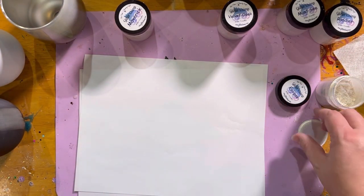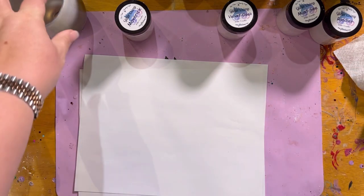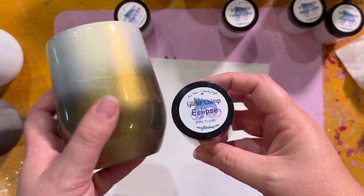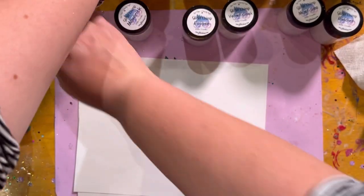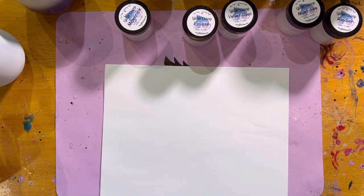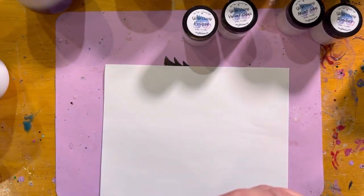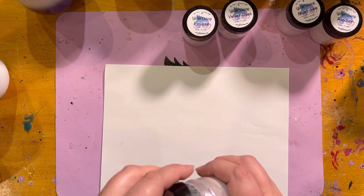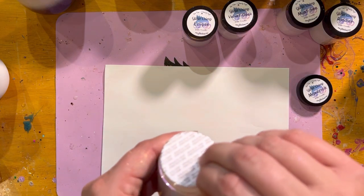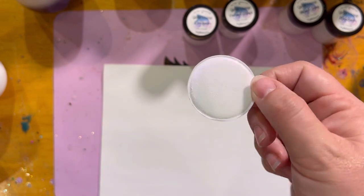So that's Eclipse. The last one we're going to show you is Maverick. Maverick is white and then the shift is purple. You can see the purple shift in there.